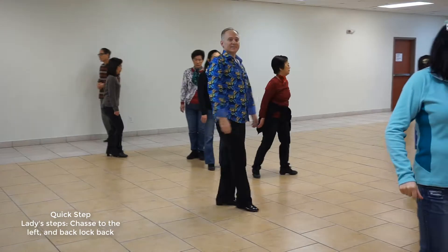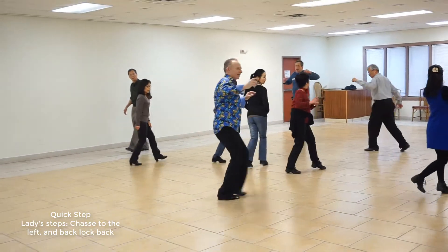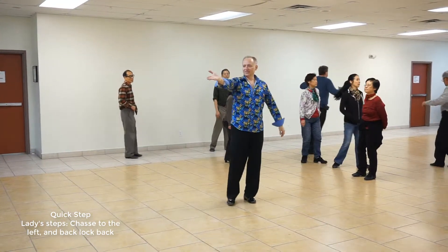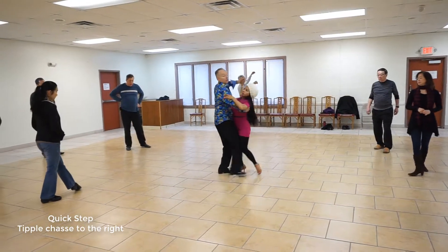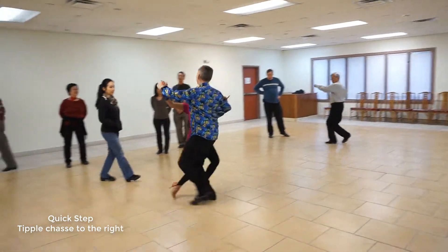And then cha, cha, cha — back, lock, back, back. Yes? Slow, slow, quick, quick, slow, quick, quick, slow, slow, quick, quick.